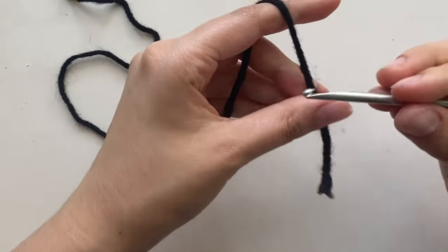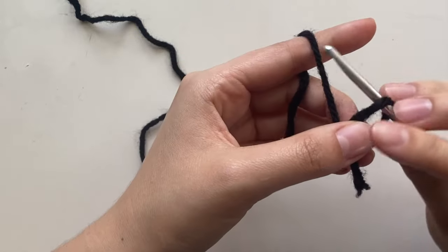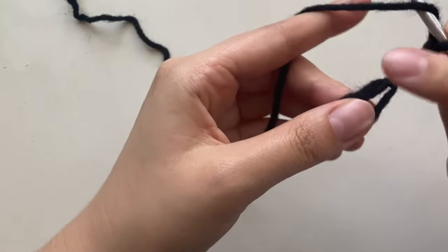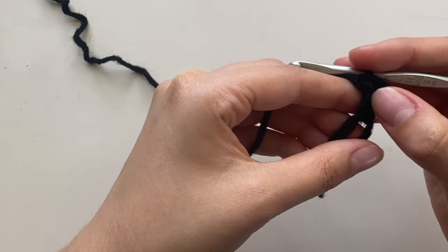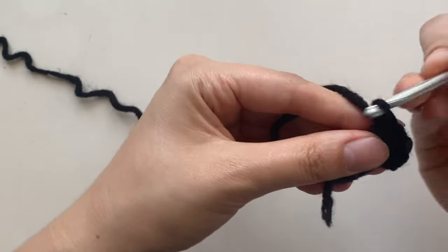We're going to start with the eyes. Grab your black yarn for the pupil and make a magic circle. Inside the magic circle, chain three, and then put eight double crochets — so a chain three and a total of eight double crochets.